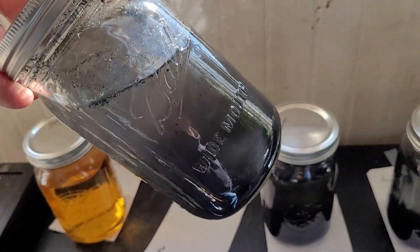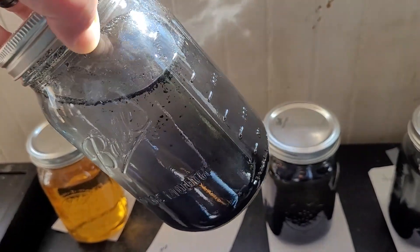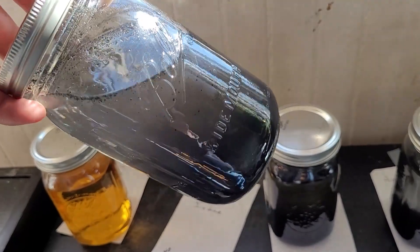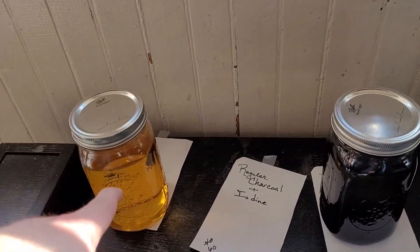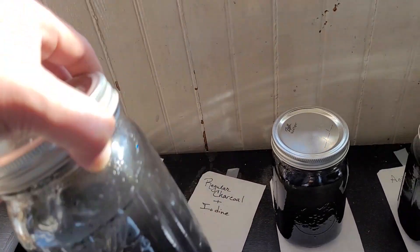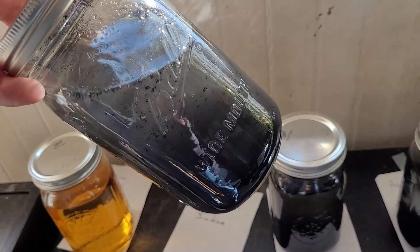As you can see it's kind of a bluish-gray color, but that's just from the charcoal. If it had any iodine still in the solution you'd see a bit of that yellowish-orange tint to it — but it doesn't.